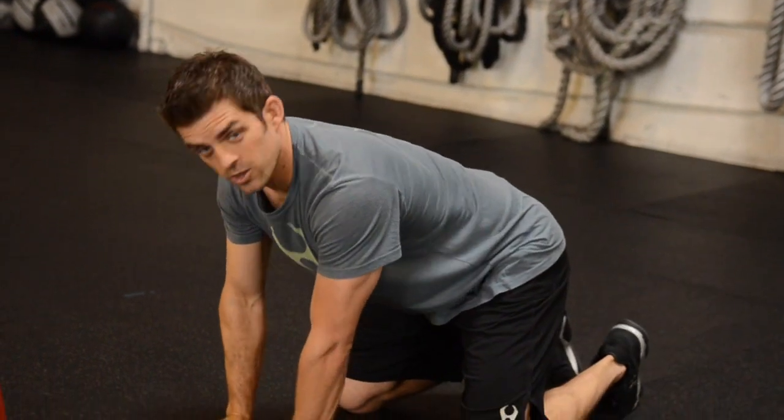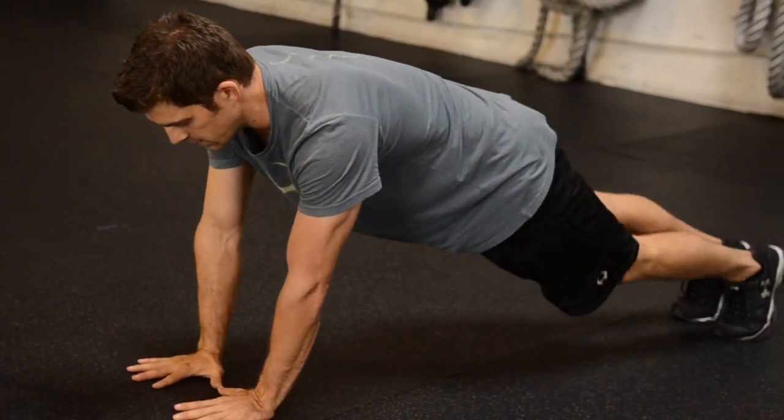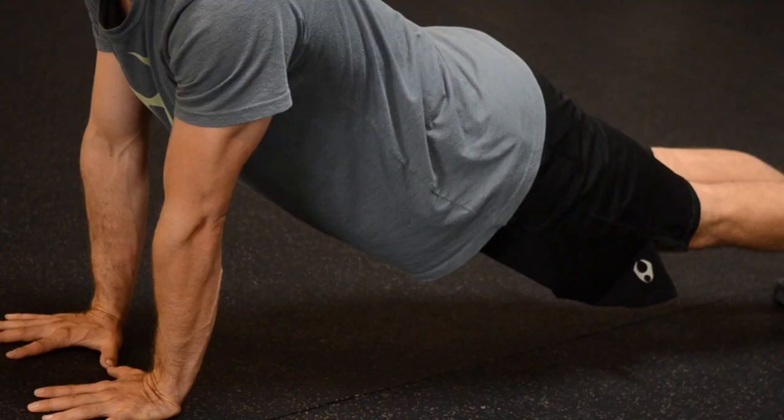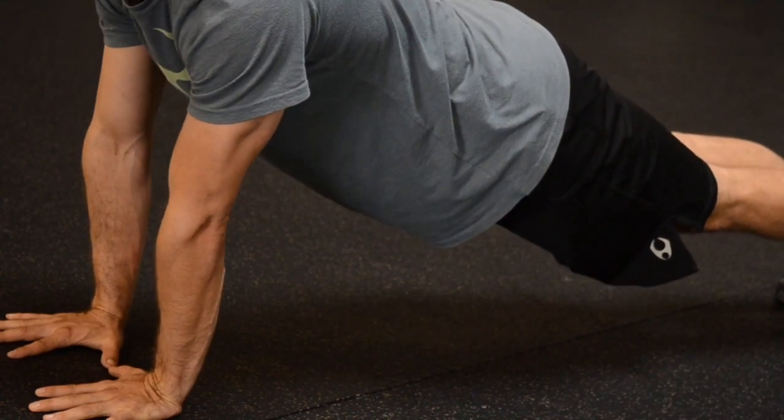More advanced would be down on the floor in a straight push-up position. Glutes tight, stomach tight, body aligned. Shoulders collapse and back up.